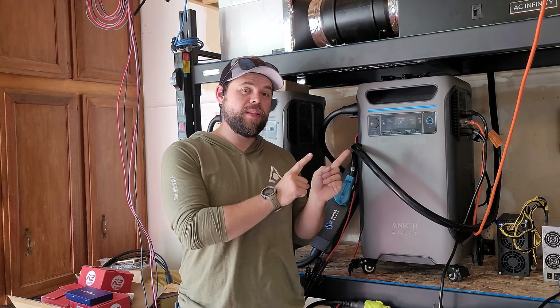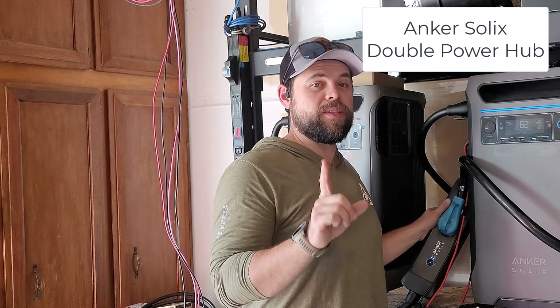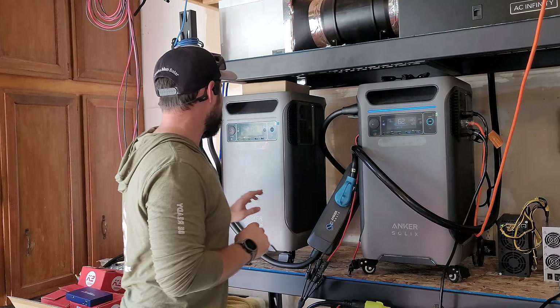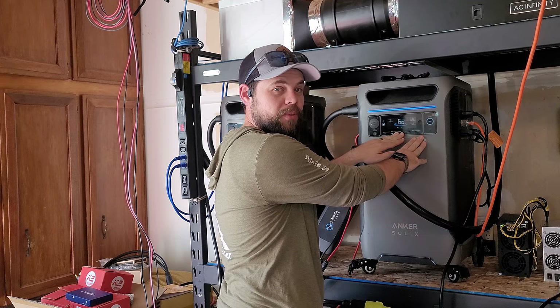You guys have seen me do some videos about the Anker Solix F3800 as a single unit. Now there are two units joined together through this hub. This is one of the reasons why I like the F3800 — I can expand it using this hub to get 12,000 watts of output. Even more impressive is that I have nothing else plugged into this unit right here, and it is balancing with this other unit.